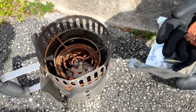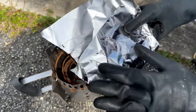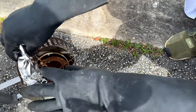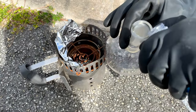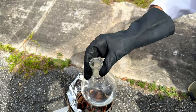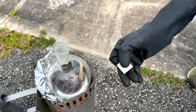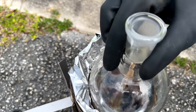To test how hot this is going to get, we're going to use a few things. First, a sausage — I'm going to wrap it like a tin foil dumpling — and we're going to see how well that cooks. I'm also going to have a boiling flask with some water in it to see if it boils, a bundle of sticks to see if you can burn them, and lastly a titanium cube to see how well that burns too.